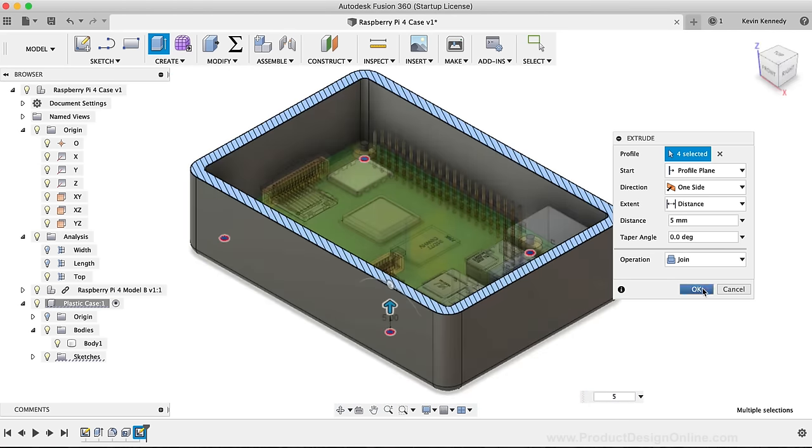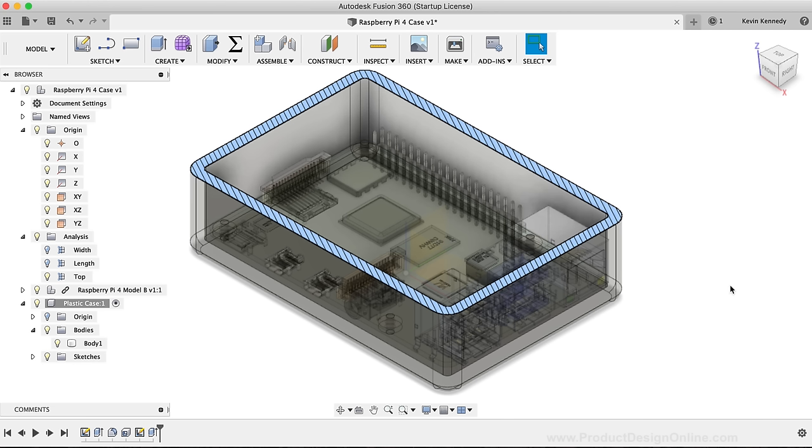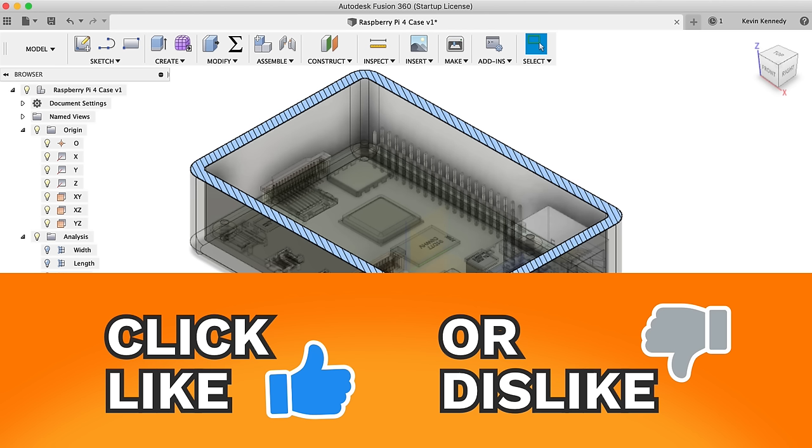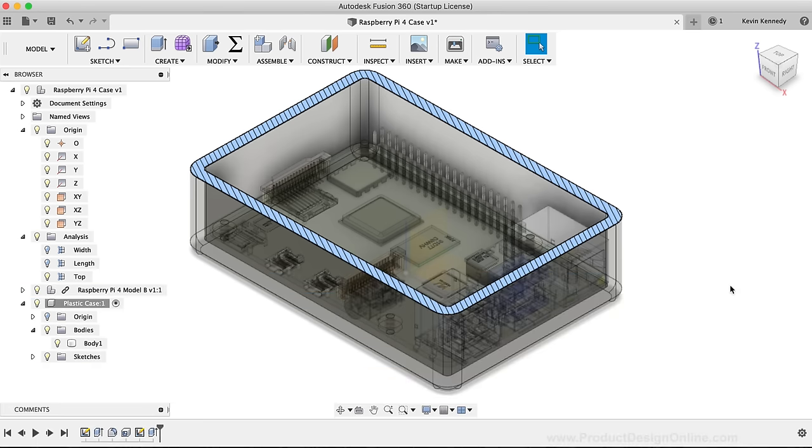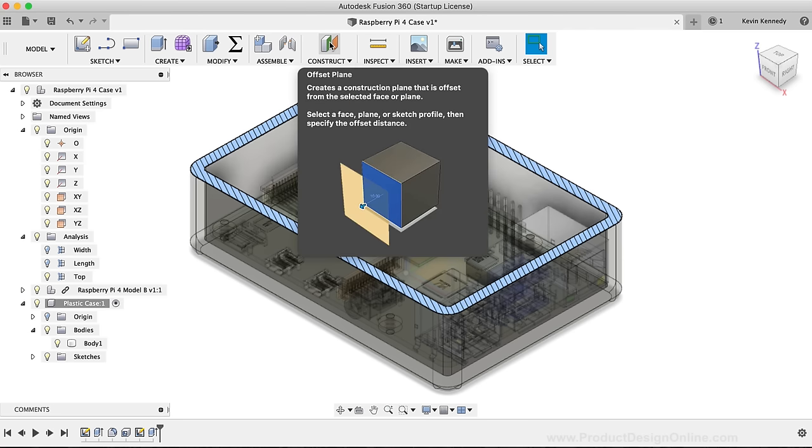Now that we have the pins in place, we'll make the cutouts for all the power connectors, HDMI, and other slots on the Raspberry Pi. I'm going to create an offset plane rather than sketching directly on the face of the model, in case I change the overall shape later. I'll select the offset plane tool, select the right face, set the value to 0mm, and click OK. I can then toggle open the construction folder in the browser, right-click, and select Create Sketch.